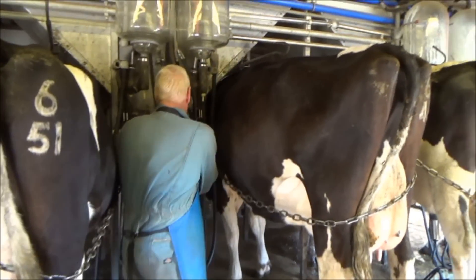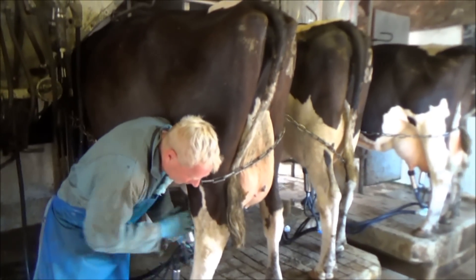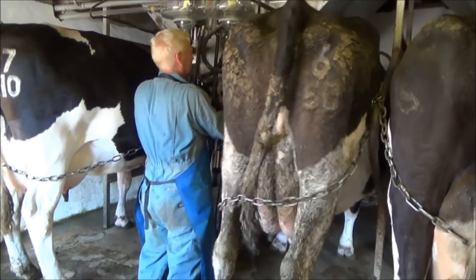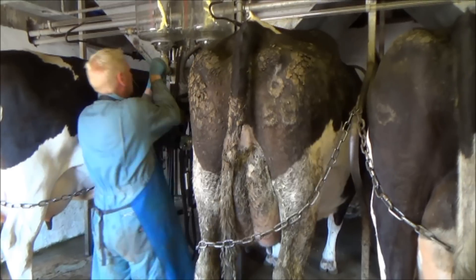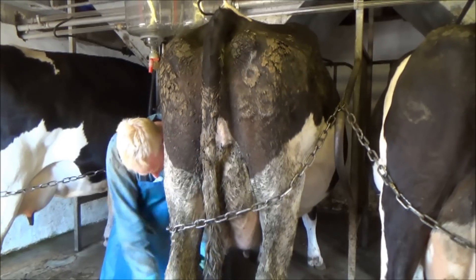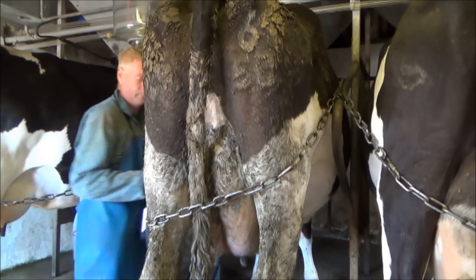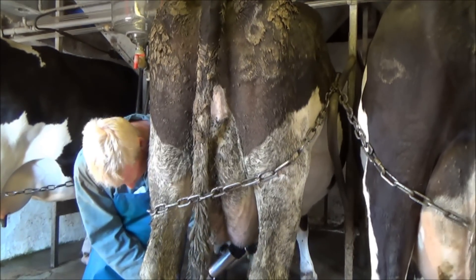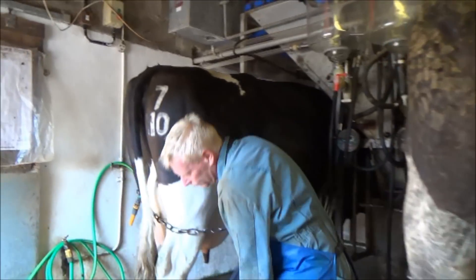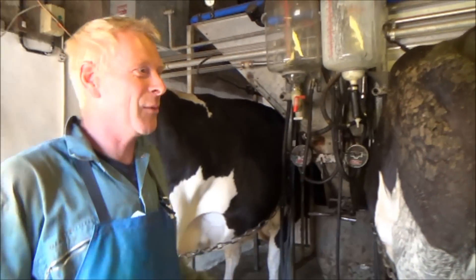Sorry, I'm not even the cameraman — I don't know what I'm doing. I'm too used to being in front of it. I don't know how it's filming. Okay, so that's two. Now we've got a bit of muck on it. Okay, so we've got six units on six cows.